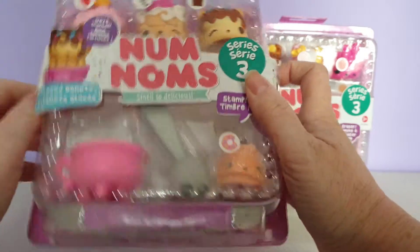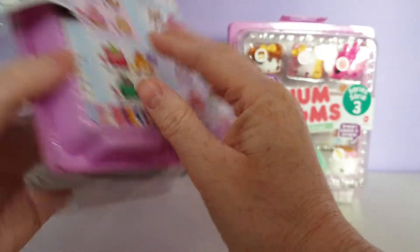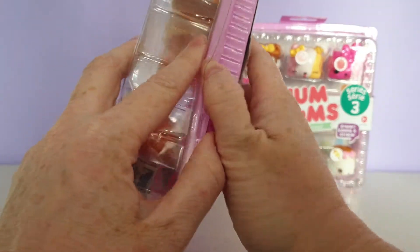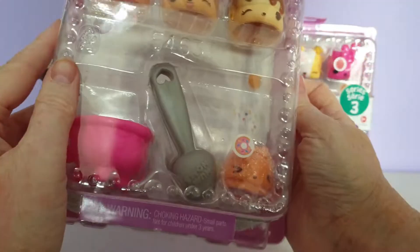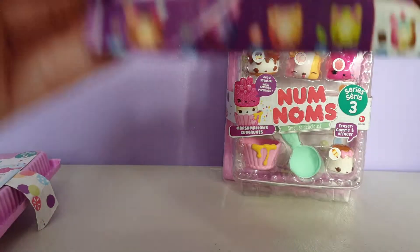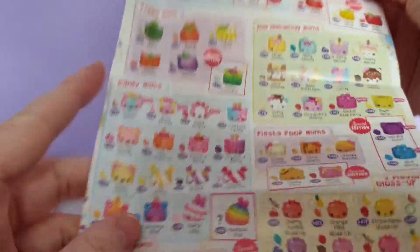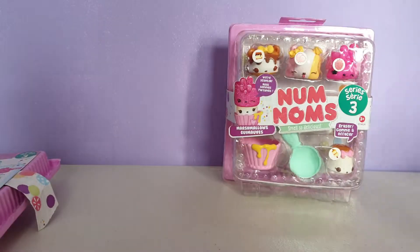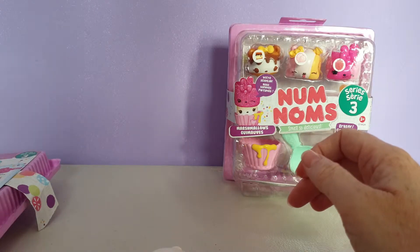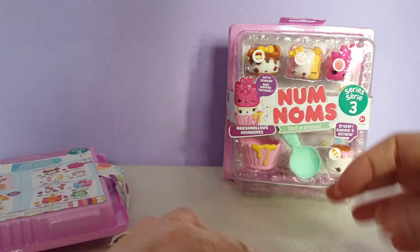So I am going to open up this one to start with — we have the glazed doughnuts. I am just going to break this because I like to use it for the name. I will show you all the characters that we got. You do get a checklist for this Series 3 blind bags and also for the Series 1 of the lights if you want to see what is coming out. Before I even start, this pack smells so amazing — so sweet and just like doughnuts. It's unreal.